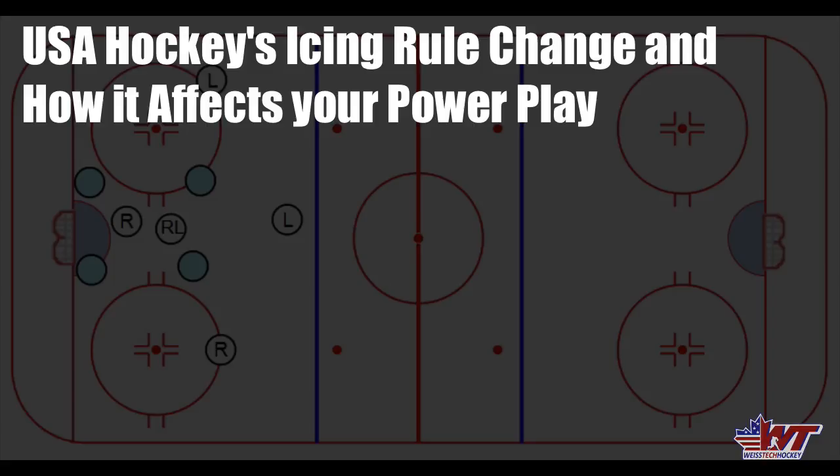What's up everybody? Jeremy Weiss here with Weiss Tech Hockey, and it's been an interesting week in USA Hockey. There's been some developments and rule changes that have caused quite a bit of buzz in some of the hockey community online.